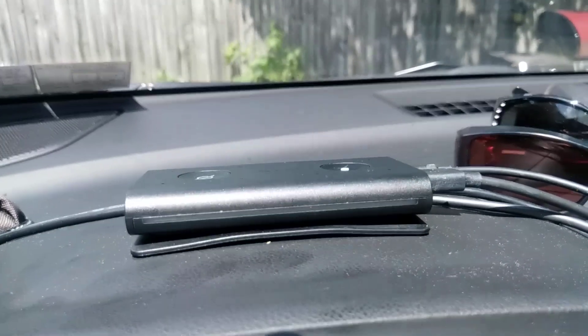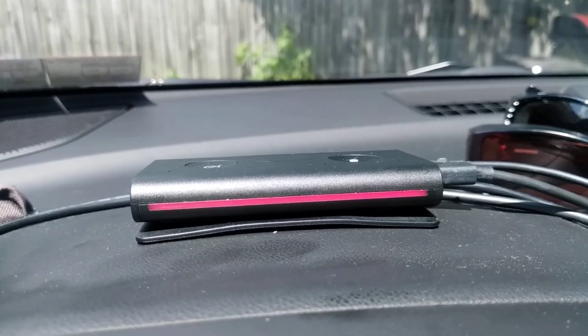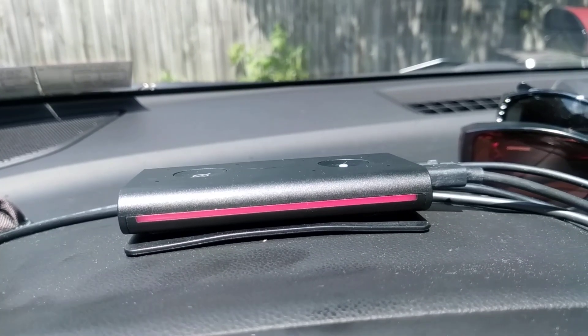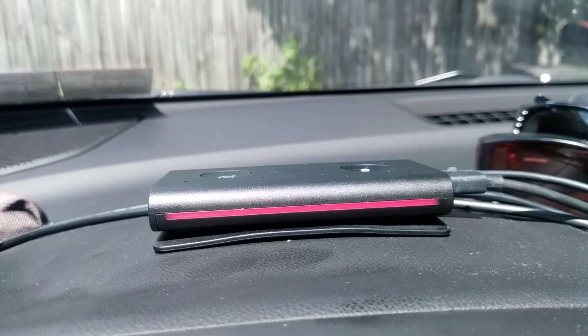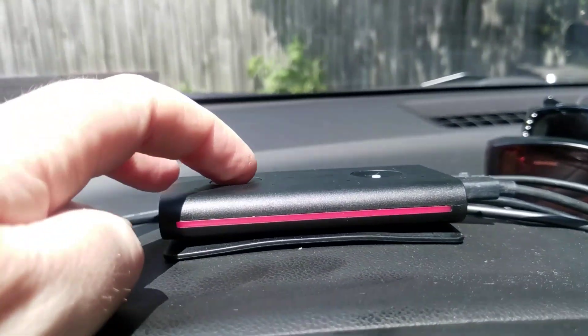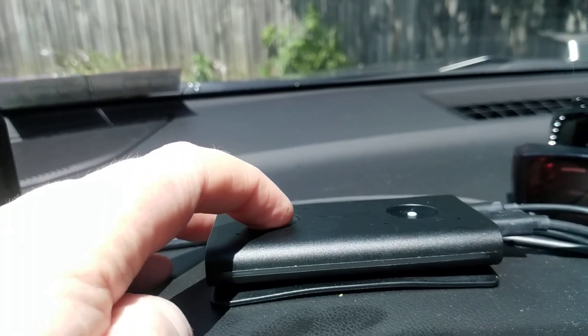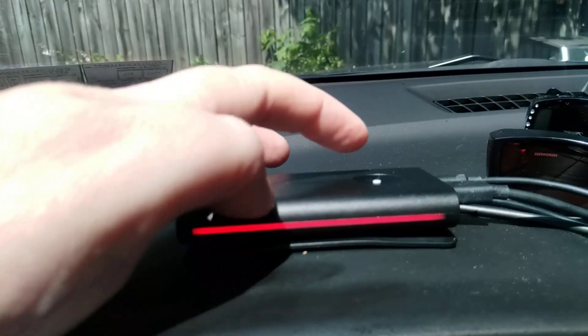Step two, you can open the Alexa app and get that ready to add a device. From there you're going to need to press the mute button, and the red light comes on.